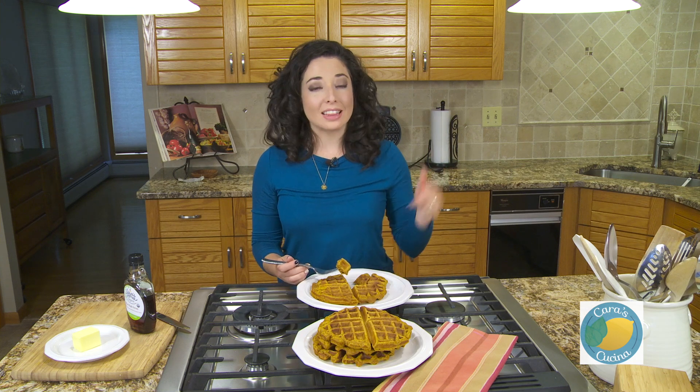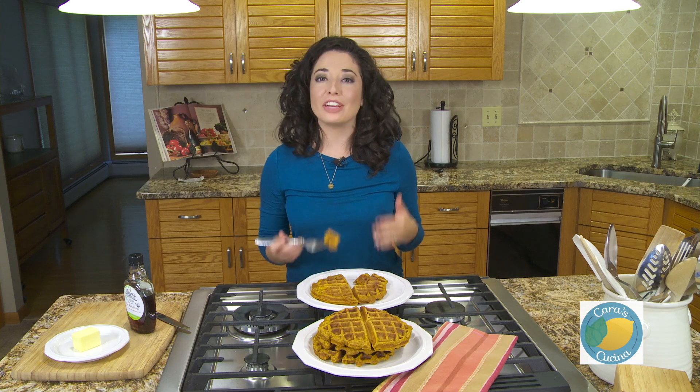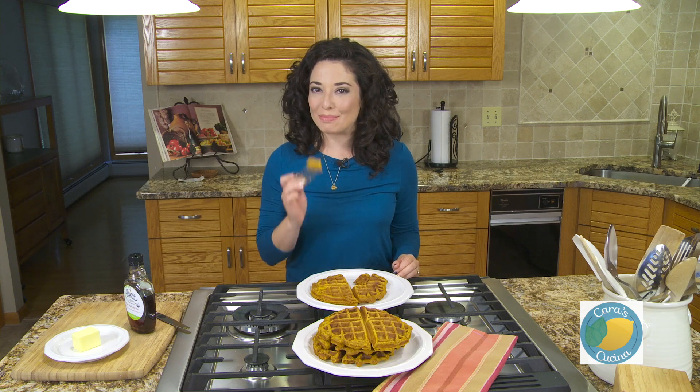Hey guys, if you like this recipe be sure to hit that subscribe button, let me know in the comments below, and don't forget you can follow everything that's going on in the Cucina on Facebook, Twitter, and Instagram at Cara DeFalco. I'll see you guys next time, enjoy fall!